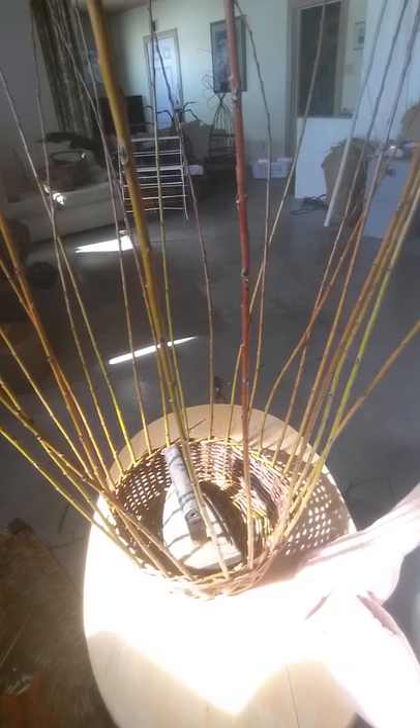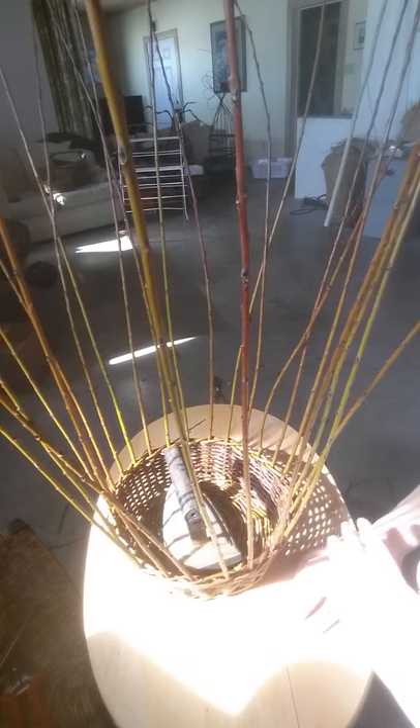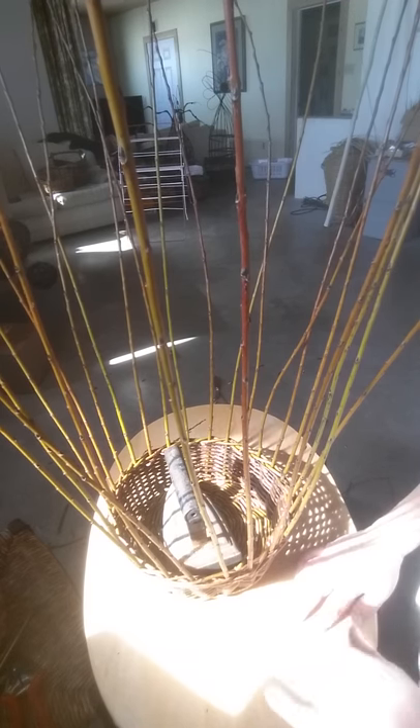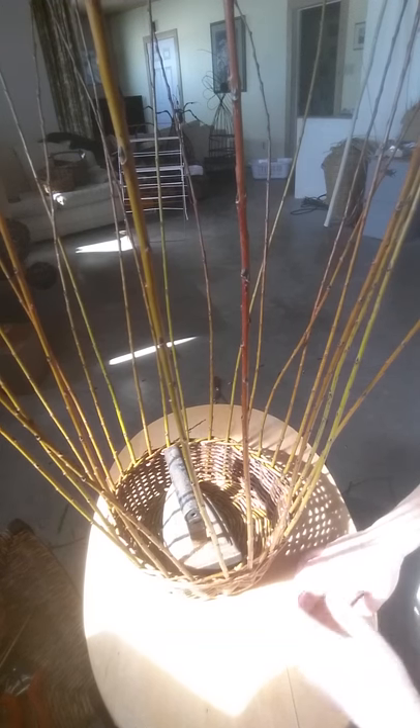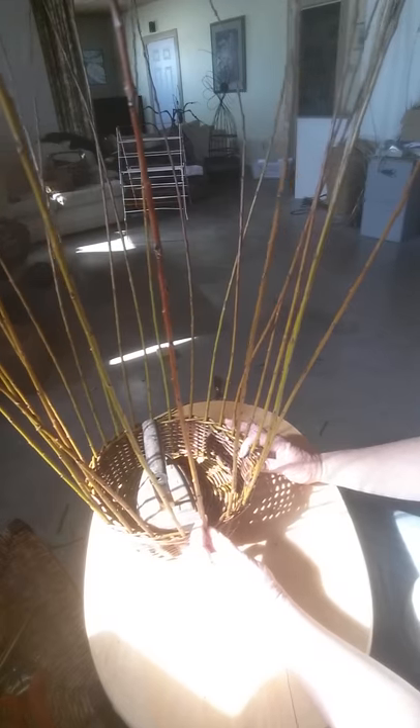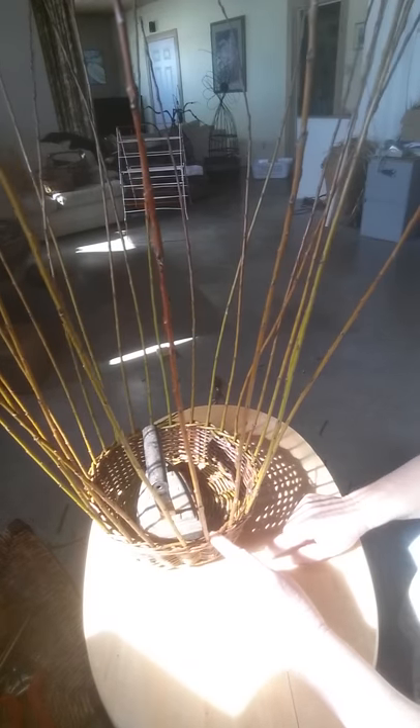This is how we finish the border. In this case we're going to do a three-by-two border. I like to think of it in three stages: the setting up stage, the basic weave stage, and the finishing stage. To set it up, we're going to bend three rods down.